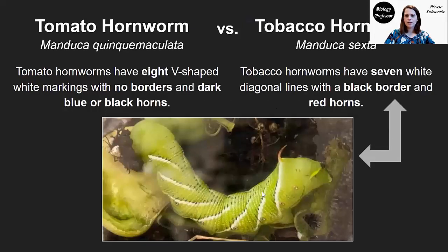This right here actually shows you the difference — tomato hornworm, tobacco hornworm. You can see same genus, Manduca, different species names, and they just look a little bit different. The tomato hornworm has eight V-shaped white markings, no borders, and dark blue or black horns. What I have are hornworms that, once they reach later instars of the larval form, have seven white diagonal lines with a black border and red horns.